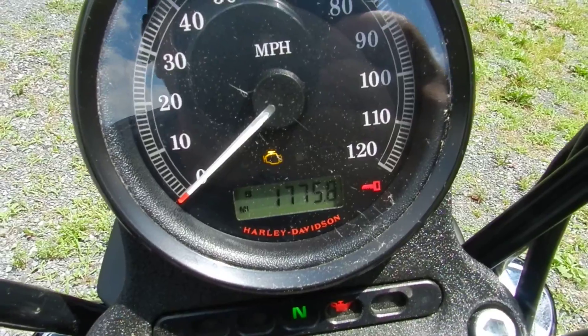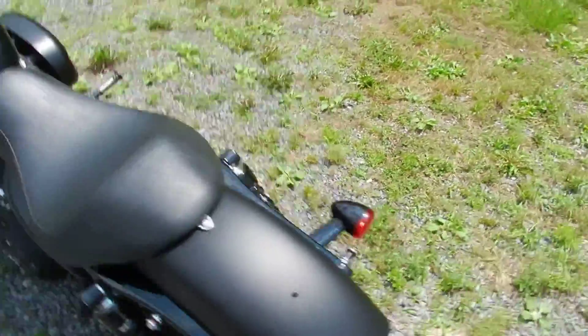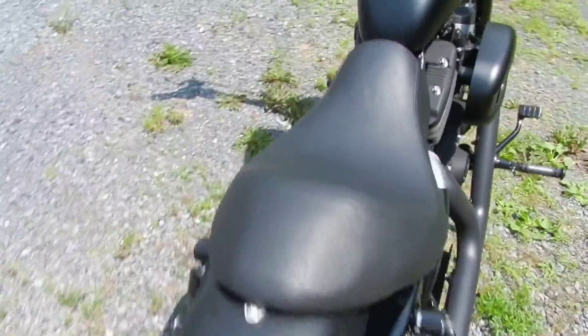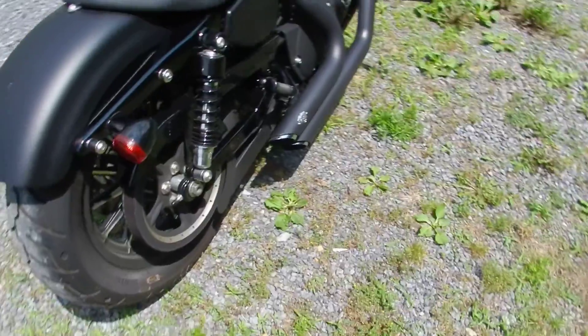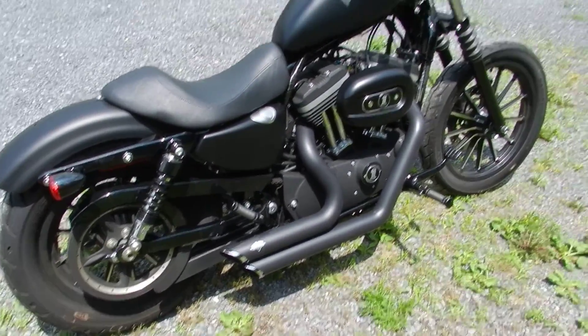It has 1775 miles on it. This bike runs good, sounds extremely well — very mean sounding bike. Everywhere you go you get looks. I'll fire it up here for you. It's hard to tell from the video but the exhaust sound is extremely good on it.